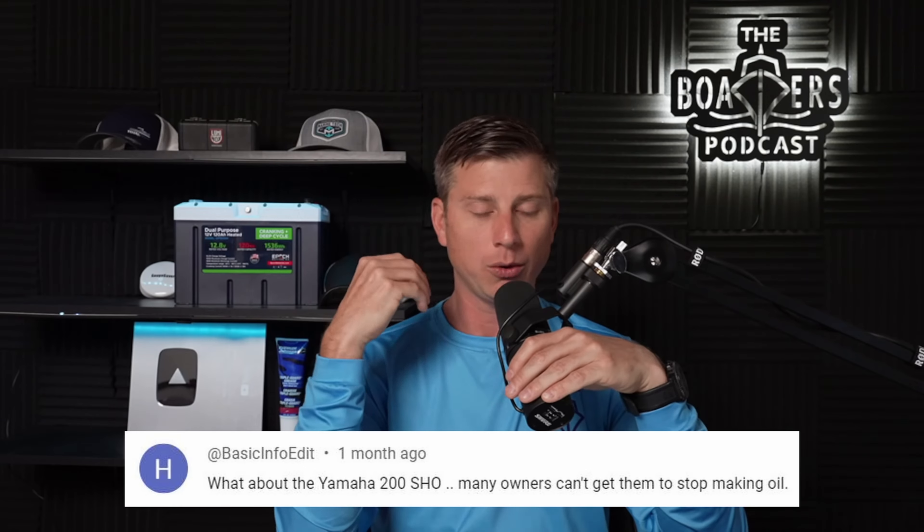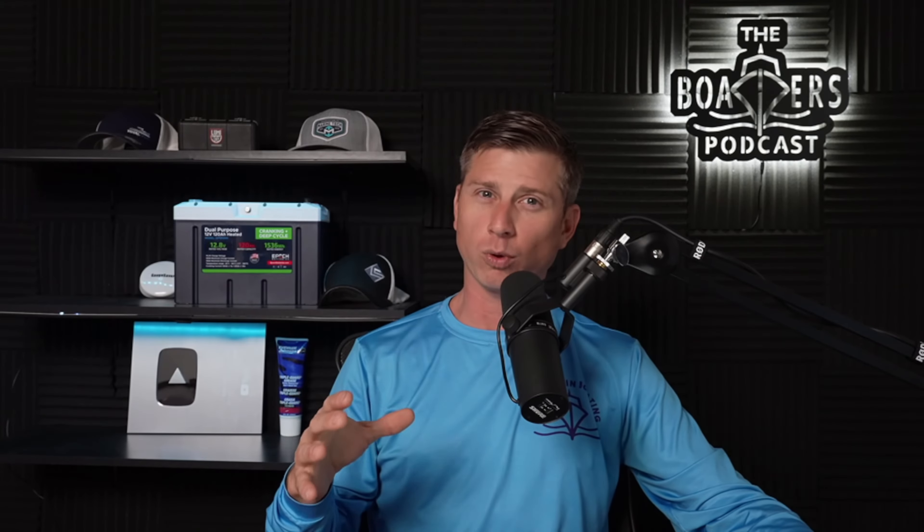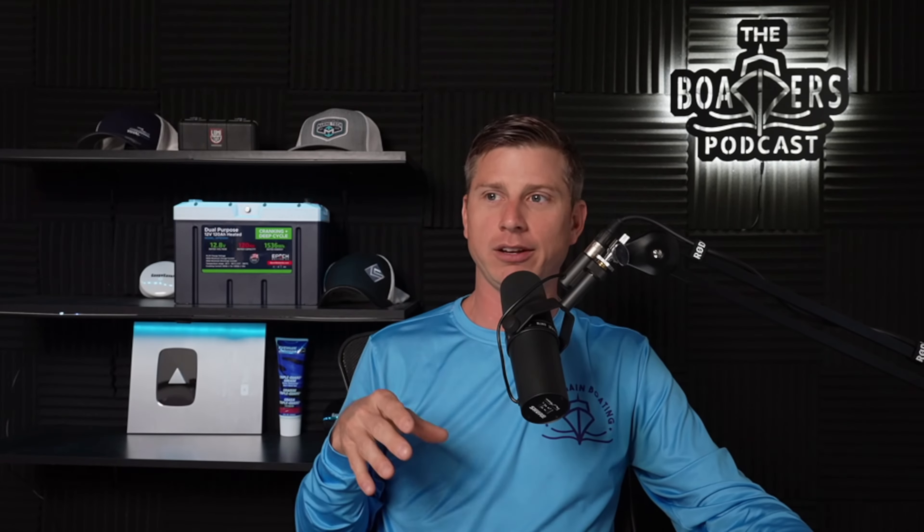The Yamaha 200 SHO — many owners can't get them to stop making oil. The 200 SHO is a Super High Output engine; it's basically a performance engine. That means the mapping of the engine for that aggressive hole shot — more air, more fuel gives you more power based on the torque curve. If you take an SHO and you go out and baby it, running only at idle or trolling, never running wide open throttle, never getting the engine hot, and you don't have it propped aggressively enough — over-propping or under-propping can both be a problem. Based on the propping and the loading of the engine, you might be getting too much fuel in the engine.